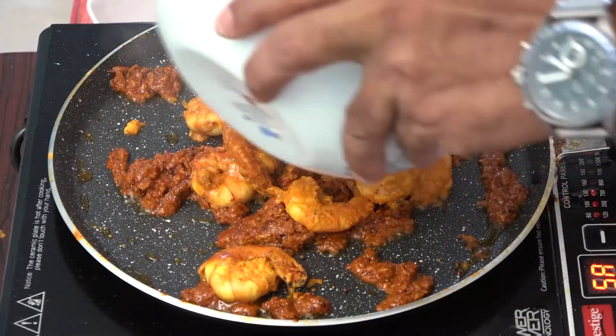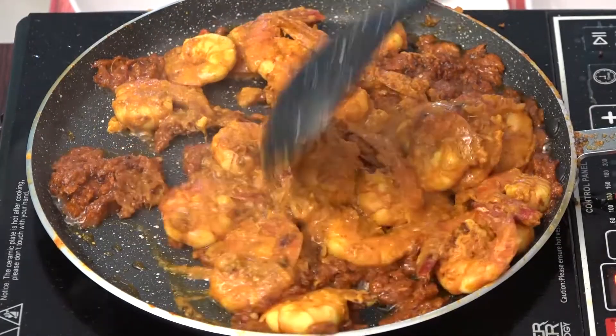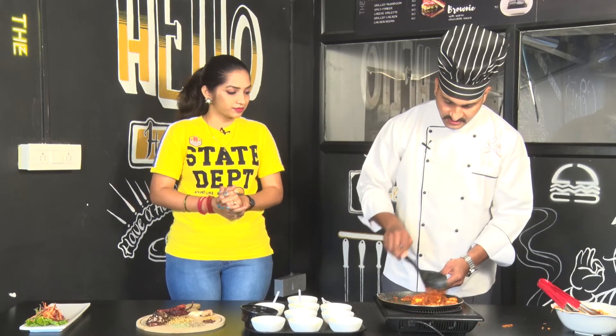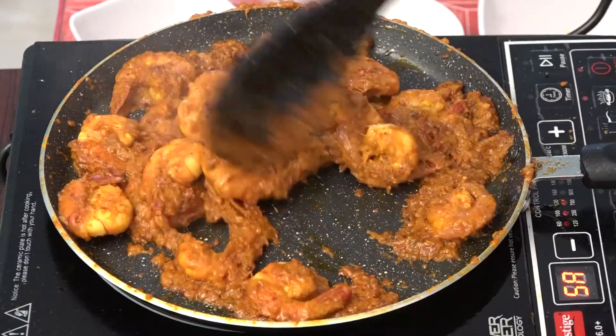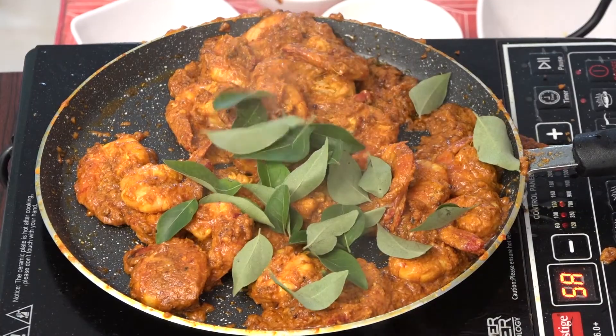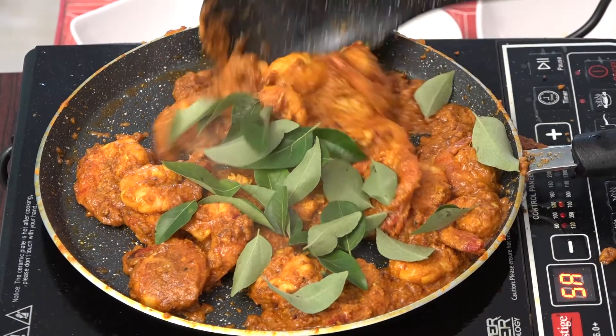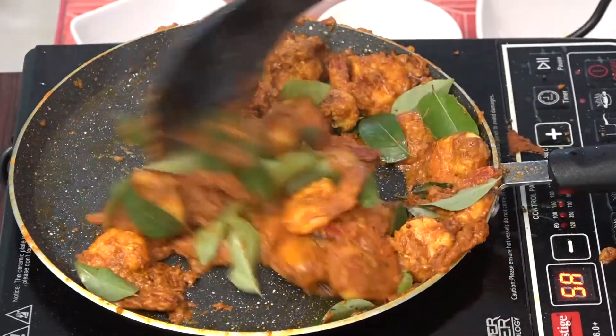Now, we will transfer it and add the prawns to the masala. We will taste the prawns. You have the prawns — you can add the prawns and put it in a little bit. So, we will serve the prawns. This dish will also be cooked with the prawns.